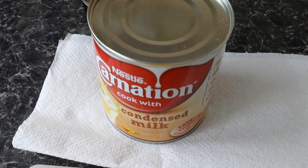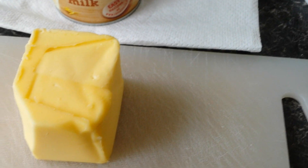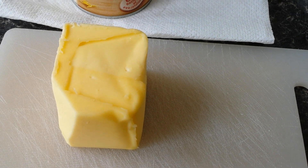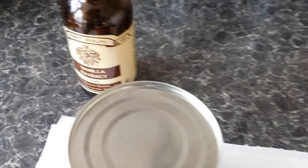A tin of Carnation condensed sweetened milk, 397 grams. Half a block of butter, 125 grams, and a teaspoon of vanilla extract. The sugar is caster sugar and it's 375 grams.